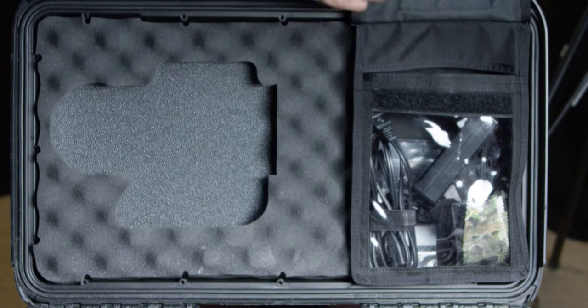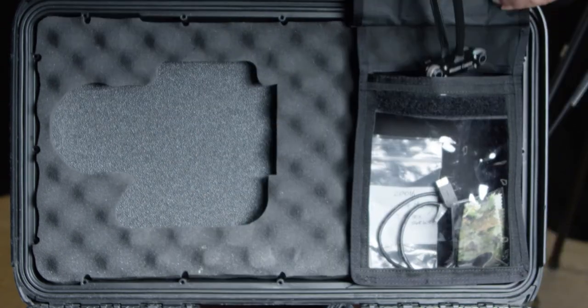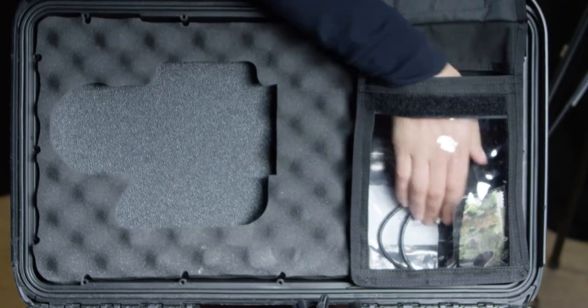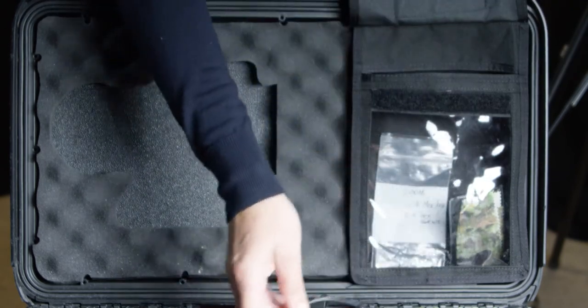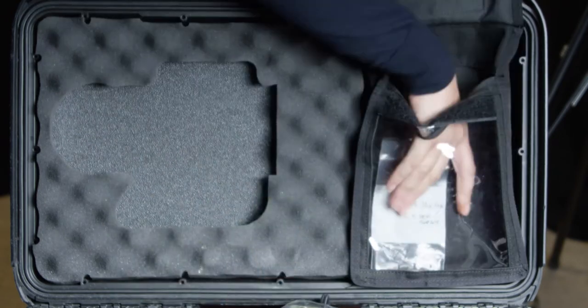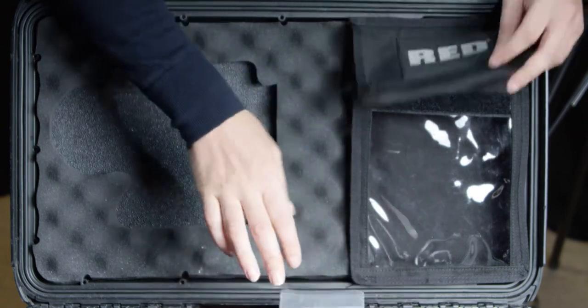In the upper portion of the case you'll find the AC adapter and cable for the battery charger, EVF cable, USB SATA cable, a microfiber cloth, two extra screws, and an allen key. Make sure you double check all of the contents of the kit before leaving Media Resources.